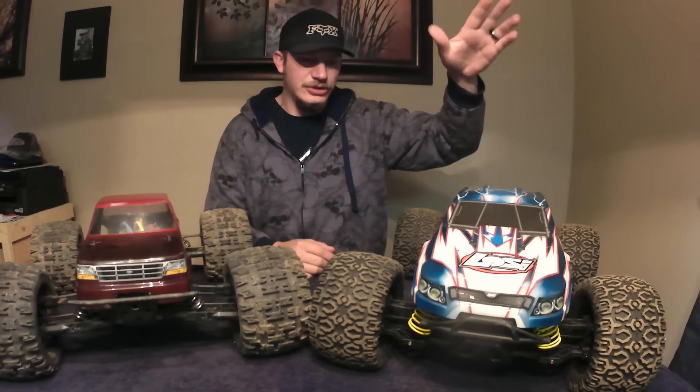Hello and welcome to another size comparison from Killer Off-Road Hobbies. This is going to be between the Techno MT410 and the Losi LST XXL II.